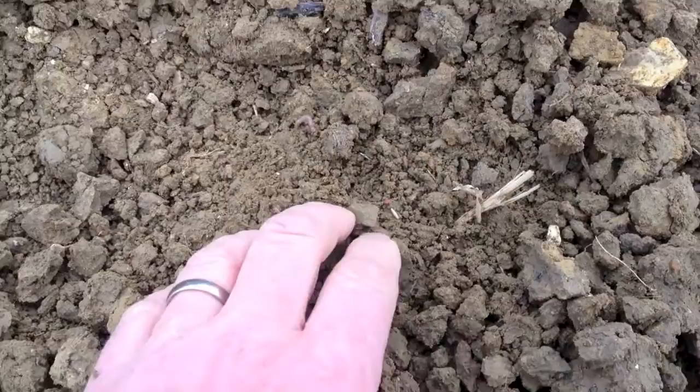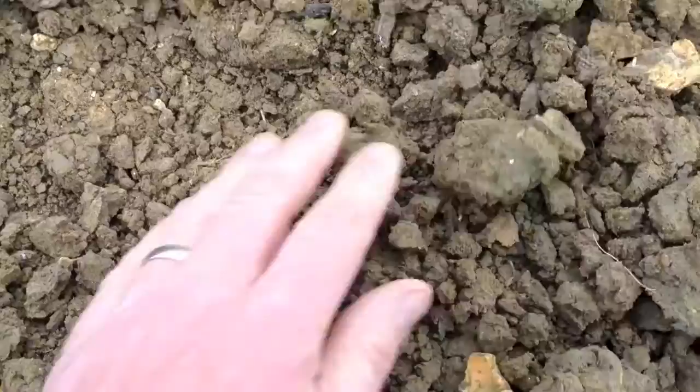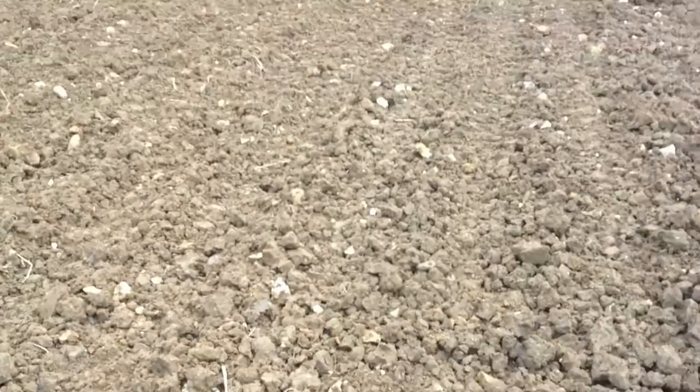We put this grass seed in as shallow as we can really; it's going on some lovely moisture now. There's a seed there, so literally it's just got a covering of soil on top of it. The next job we'll do is just roll this down, and it'll just break down these clods a little bit more and should look like a lovely level seed bed.